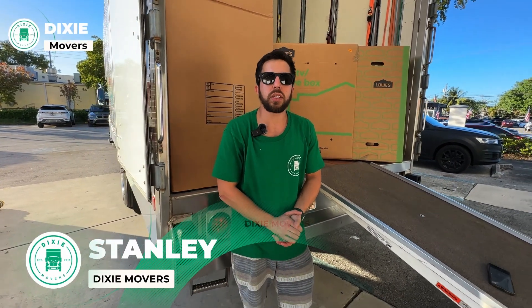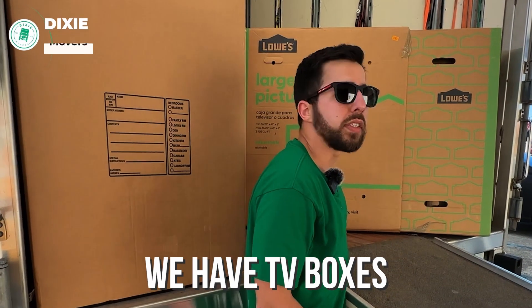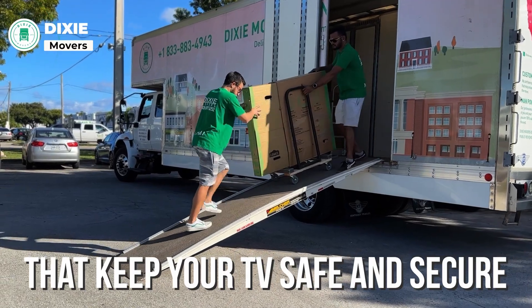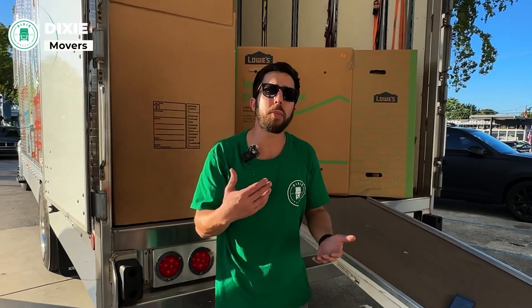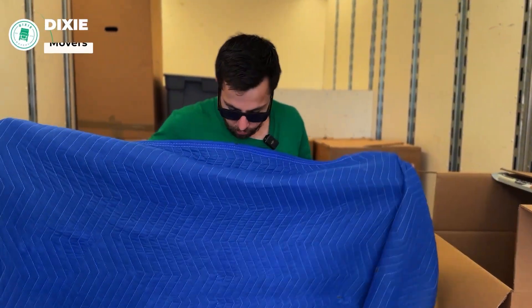We protect large and fragile items with the utmost care. For TVs, for example, we have TV boxes that are going to keep your TV safe and secure. If you have a glass top for a table, what we do is pad wrap it first, then wrap it with some thick cushioning blankets.